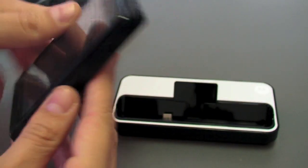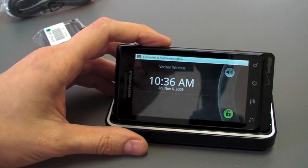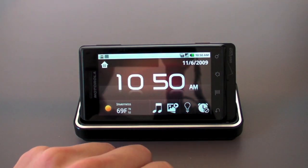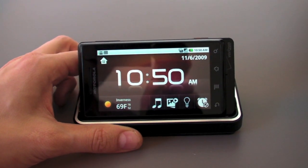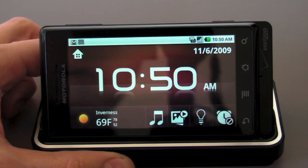Pretty straightforward. And then of course we can take our Droid, set it in the dock, and it recognizes that it's in a dock — goes to find our location, a chance to update the weather. I also wanted to load some media on it so you could actually see how the thing works. It's pretty slick — you set it in the dock and as you saw it automatically went into this multimedia mode.